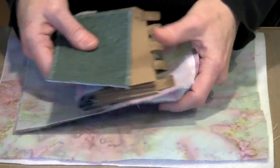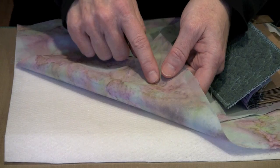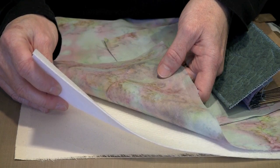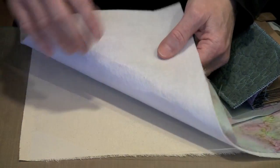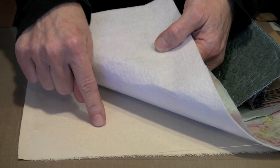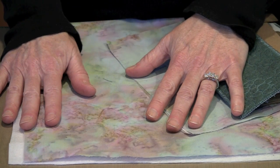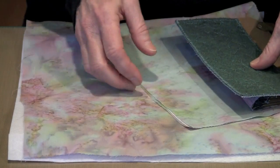For the one we're working on now, I have a batik with Wonder Under fused to one side, a piece of Peltex — this is the product with no adhesive on any side, which is why I've got Wonder Under — and a piece of unprimed painter's canvas with Wonder Under fused to it as well. Put the three together in a sandwich, fuse them all together, and there's your cover material. Don't cut it yet — put it to one side, we'll need it in a little while.